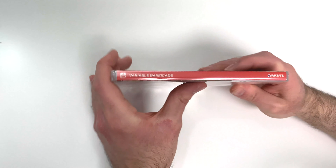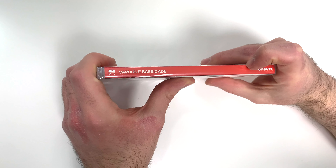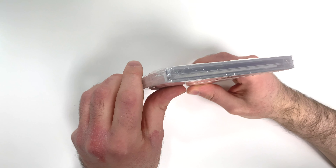Hey guys, welcome back for another unboxing with PopNGames. In this video we're going to be unboxing Variable Barricade for the Nintendo Switch. You can see the front cover right here with all the characters, and down below we see that the game is rated Teen and it's developed and/or published by Axis Games.